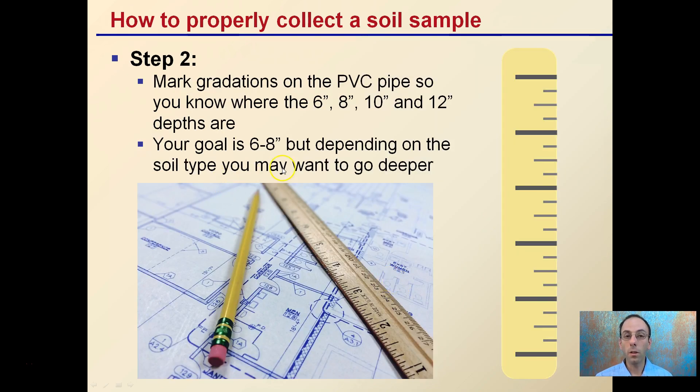Step two is to mark gradations on that PVC pipe so you know where six, eight, ten, or even twelve inches are. Your goal is to get a soil sample six to eight inches deep. Depending on the soil type, you may want to go deeper. Six inches is the minimum — if you can get down to six to maybe nine inches, that's great. Try not to go much over twelve.